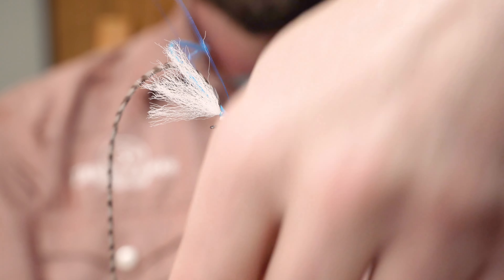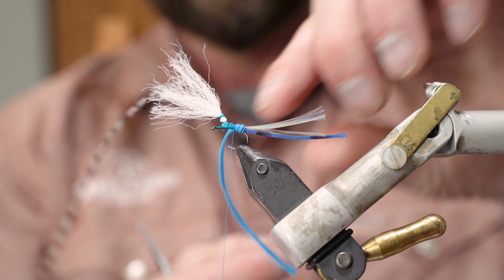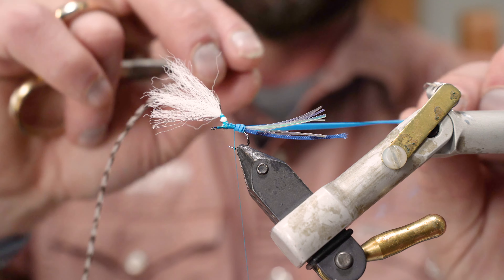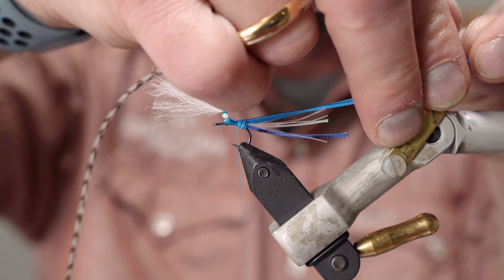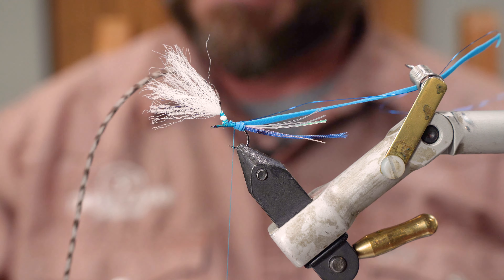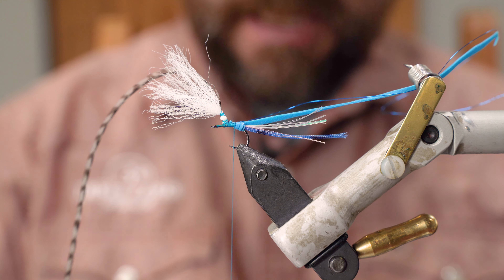We've tied off the wire. Now we'll pull both the foam and the wire back, stick them on our materials holder — that keeps everything nice and tight and out of the way. Now we're going to tie in our wings for the damsel.